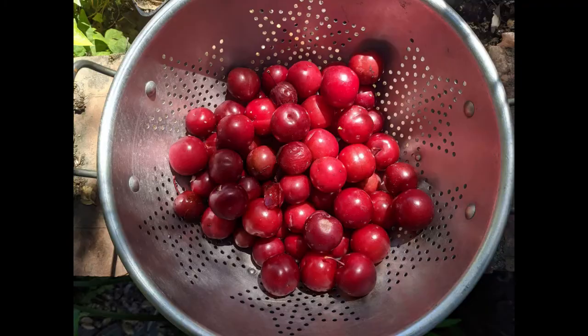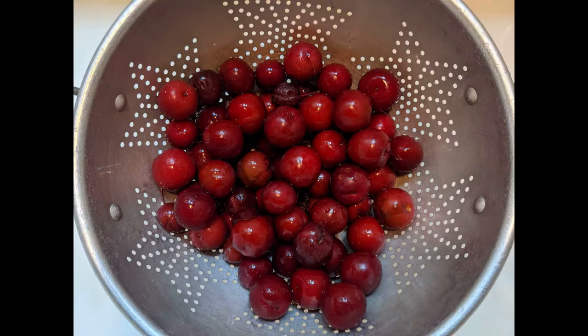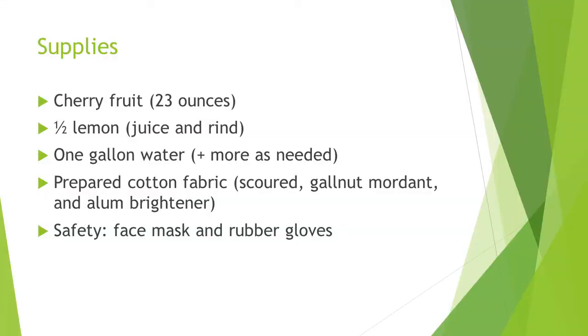I gathered the cherries in early June and used them right away. The supplies for dyeing include 23 ounces of cherries, one half lemon, a gallon of water plus more as needed, and 11 ounces of prepared cotton fabric — scoured, gall nut mordant, and alum brightener. For safety, use a face mask and rubber gloves.